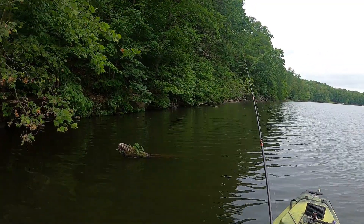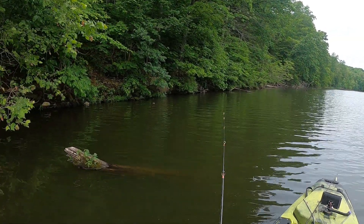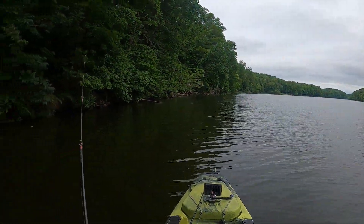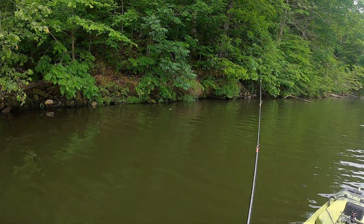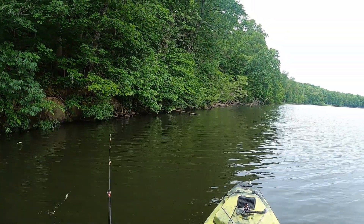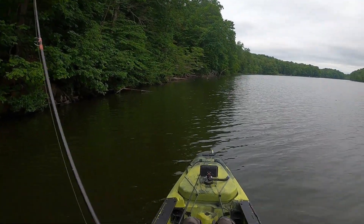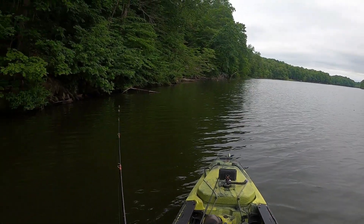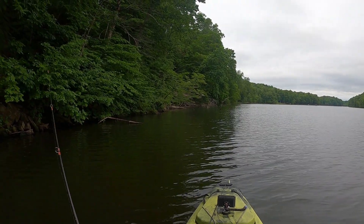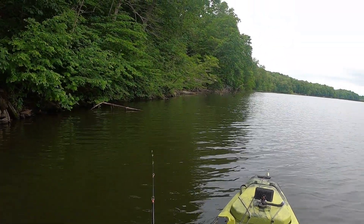Water temperature out there on Memorial Day was about 72 degrees. I'm basically fishing a post-spawn pattern, looking for four to five feet of water that's near deeper water. I'm looking for structure near deeper water - right now I'm in about four or five feet at the shoreline that drops off to about 15-plus feet pretty quickly. That's where I'm concentrating, and that seemed to be a pretty consistent pattern throughout the day.